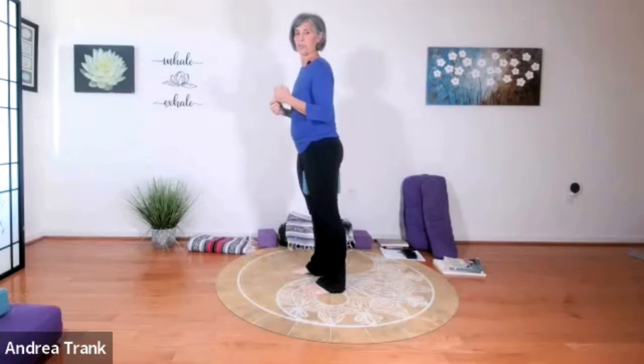Watch out for hyperextending your knees — don't do that. Keep the knees slightly soft. For a moment, close your eyes or use a soft gaze, or even look down and just feel the engagement of the muscles in the legs.